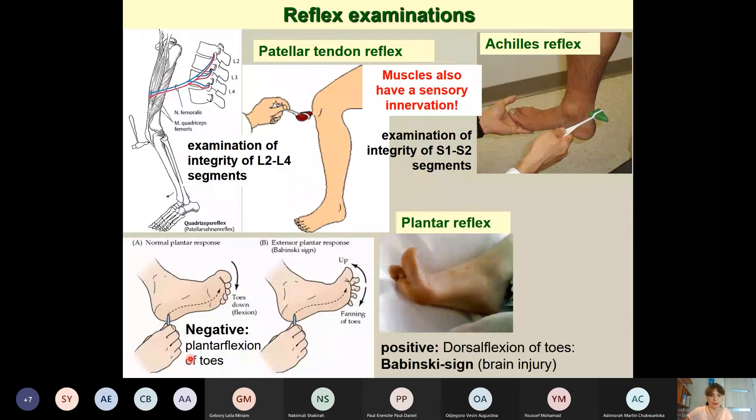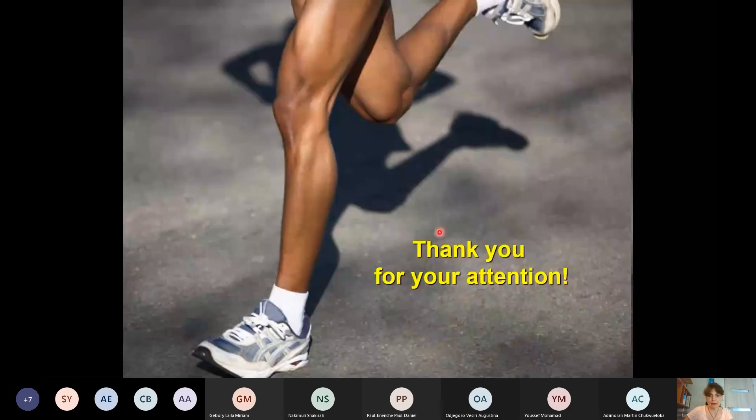We can also perform plantar reflex examinations. Details about all these reflexes will be covered in neuroanatomy. That concludes today's lecture — thank you for your attention.